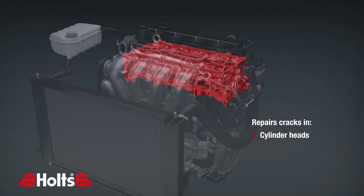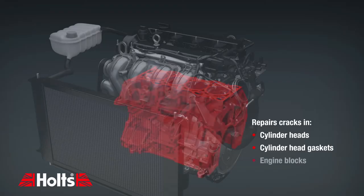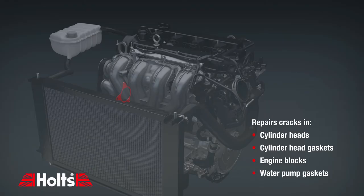It repairs cracks in cylinder heads, cylinder head gaskets, engine blocks and water pump gaskets.